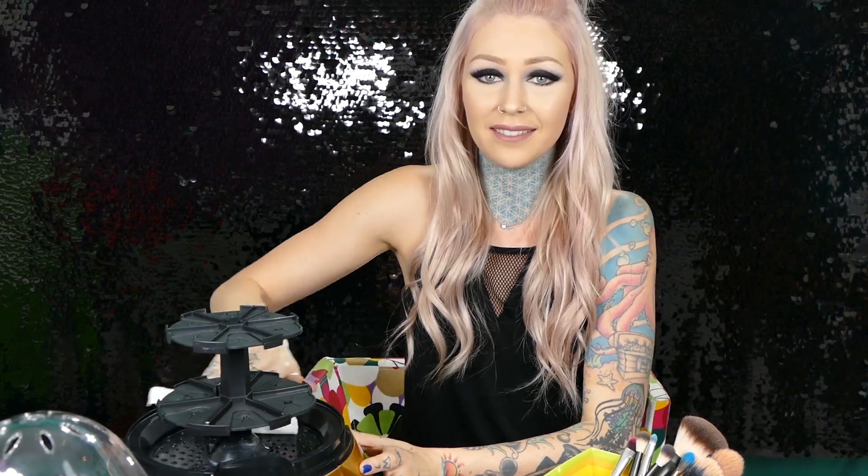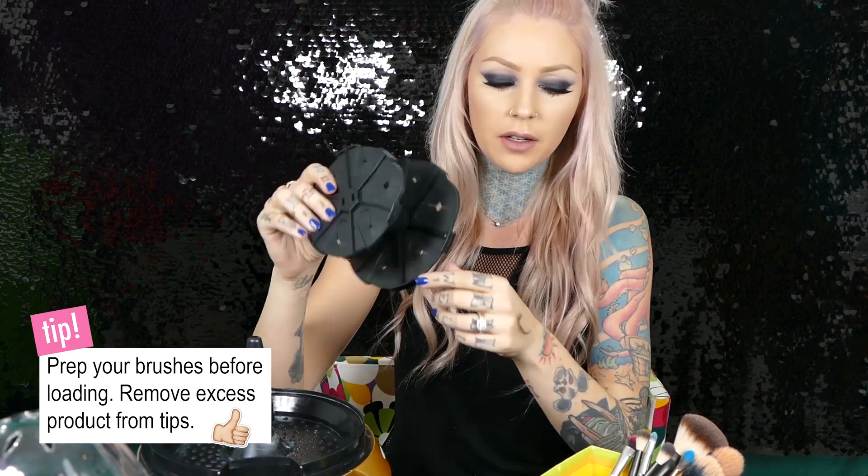They have four color options in total to choose from, so I'm sure you can find one that you like. This thing is actually pretty dirty because I haven't cleaned it out since the last time I used it. You're supposed to wipe it out after each use, but let's be honest — I'm lazy and I don't like cleaning things. That's why I have an automatic brush cleaner!